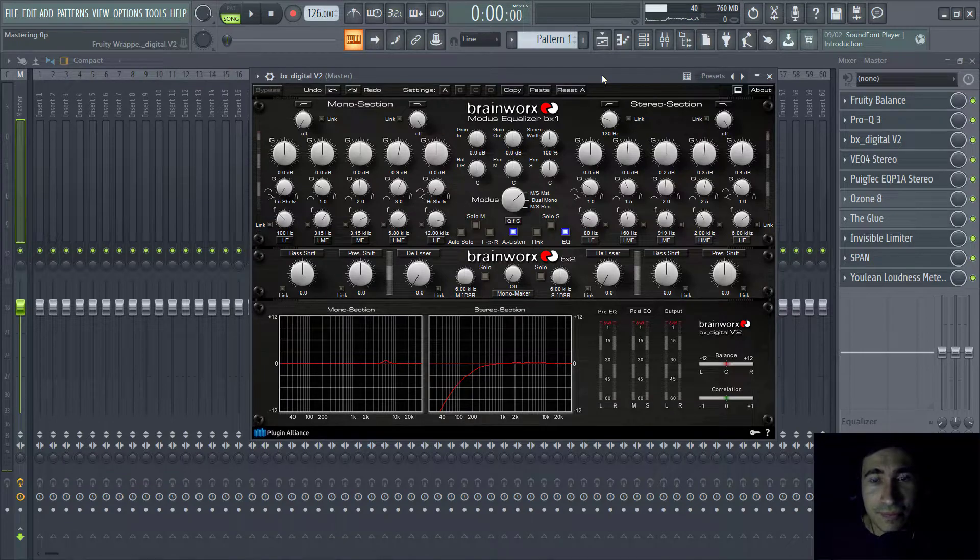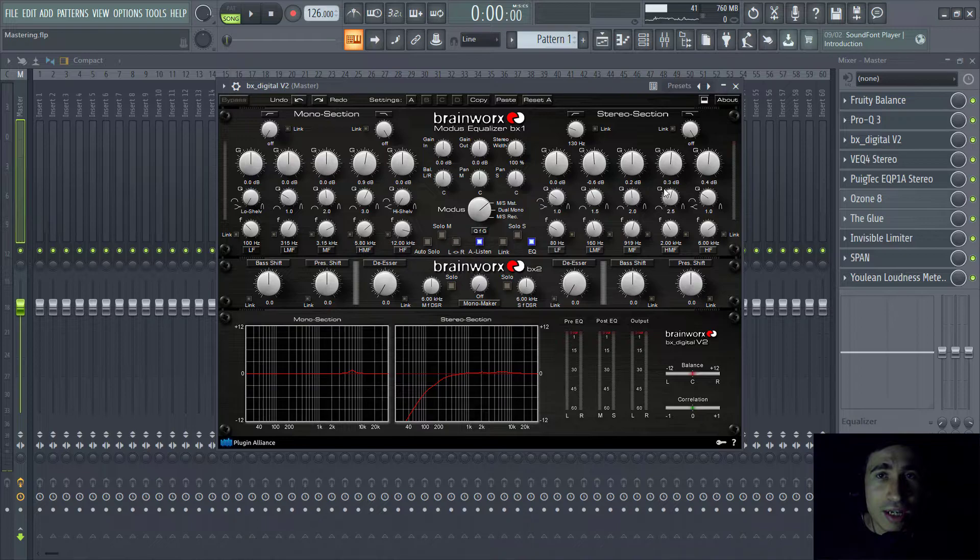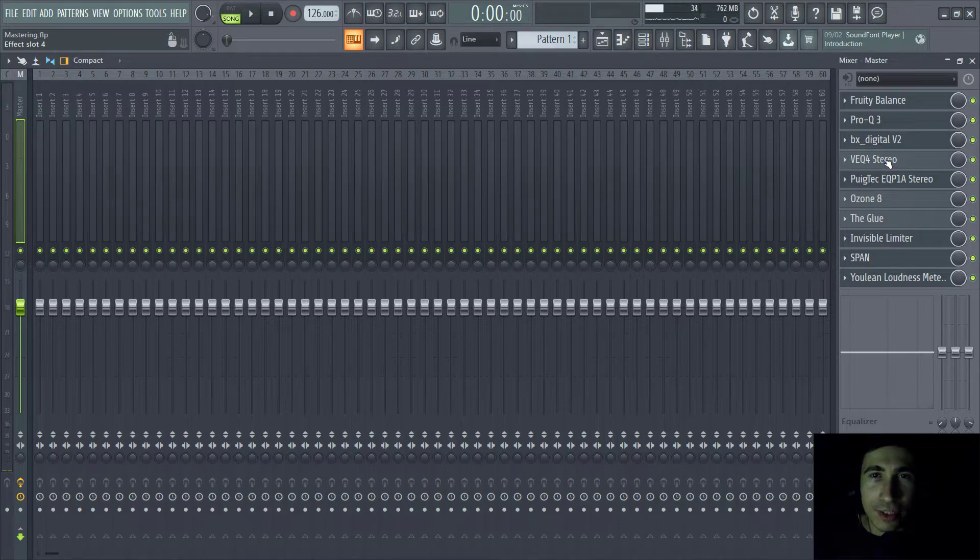Then there's this plugin — I think it's one of the best plugins out there and I always use it in my master chain. It's an equalizer that can equalize the stereo section differently from the mono section. Here you can see two different types of equalization. There's a side low cut where I cut all stereo frequencies below 130Hz.